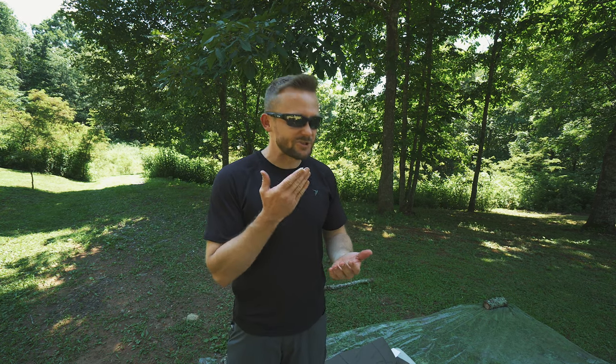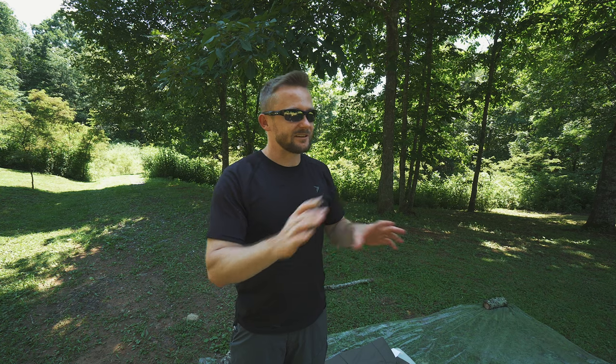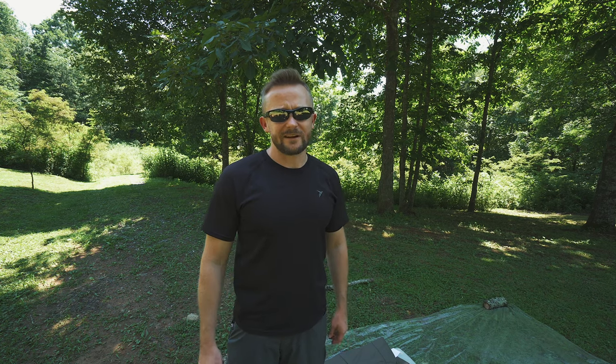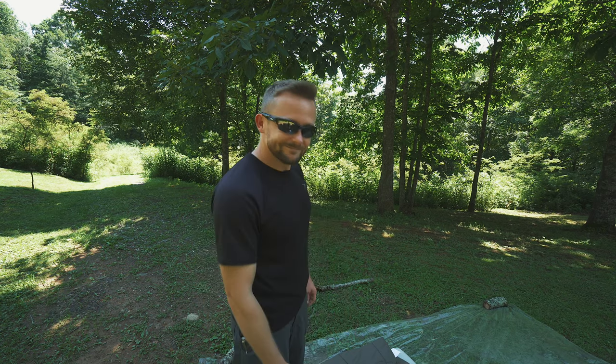By the way, let me ask you all a question: what do you think about the new camera? What do you think about the quality? I got a new camera because the GH5's autofocus was so bad — it was getting on my nerves and making me work so much harder to edit videos because of that pulsing. I'd have to film extra B-roll just to cover it up. Huge pain. Comment down below and let me know what you think.